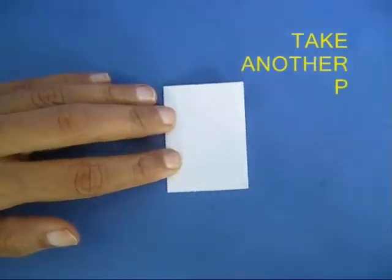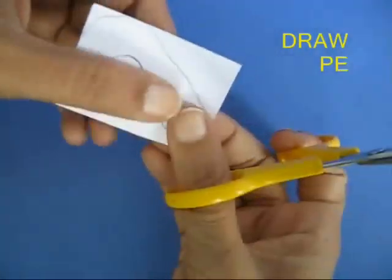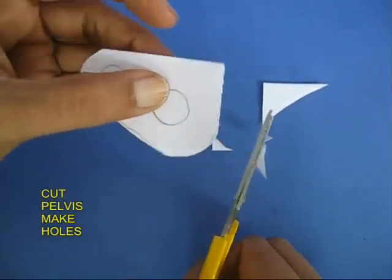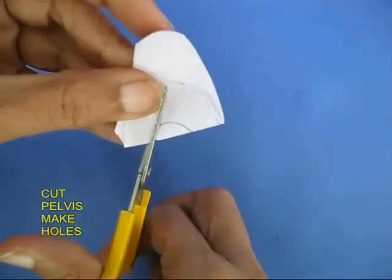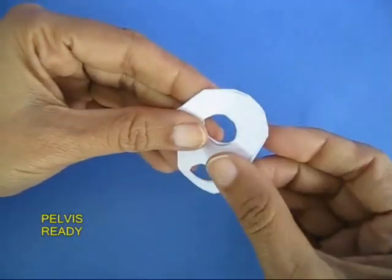Take another piece and draw a pelvis. Cut the outline and the two holes — the pelvis almost looks like a butterfly shape.